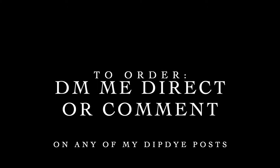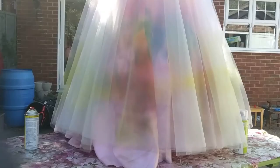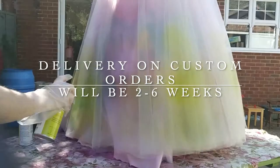Just drop me a message or leave a comment on one of my posts, then I'll be in touch to confirm all your custom choices. Delivery on custom dip dye orders is normally between 2 and 6 weeks. Or order a custom dip dye colour sample for just £10 with free postage.